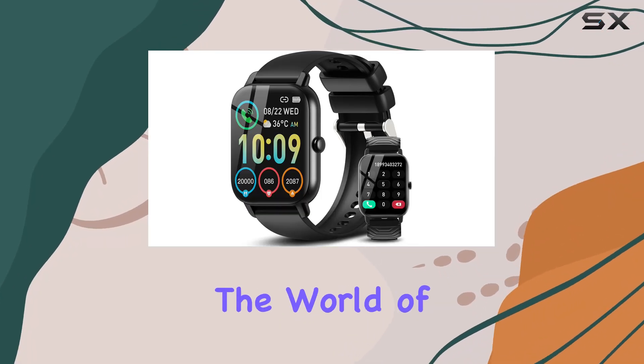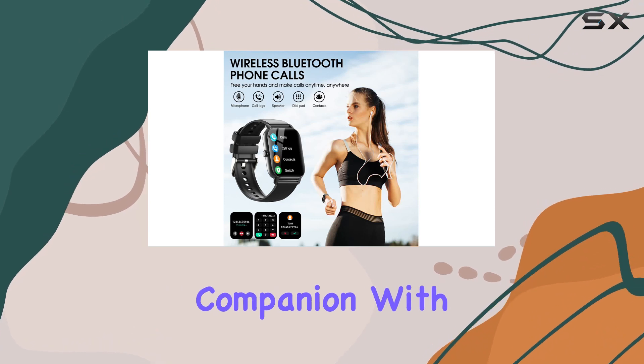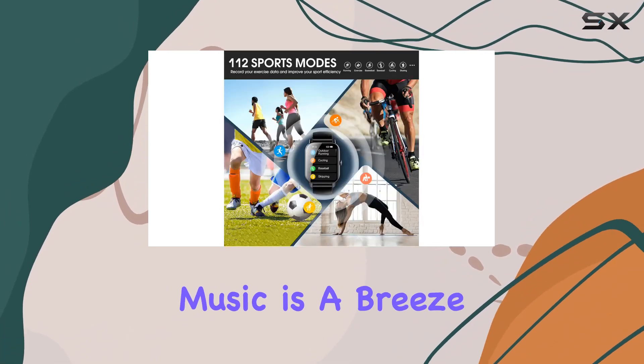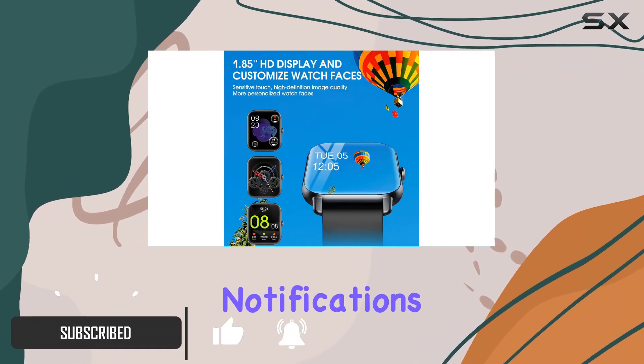Today we're diving into the world of smartwatches with the Didby smartwatch — your ultimate on-the-go companion with a built-in speaker. Answering calls and enjoying music is a breeze, all from your wrist. Stay connected with message notifications and social media alerts.